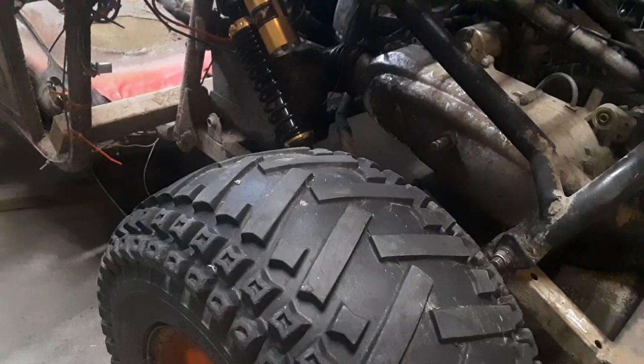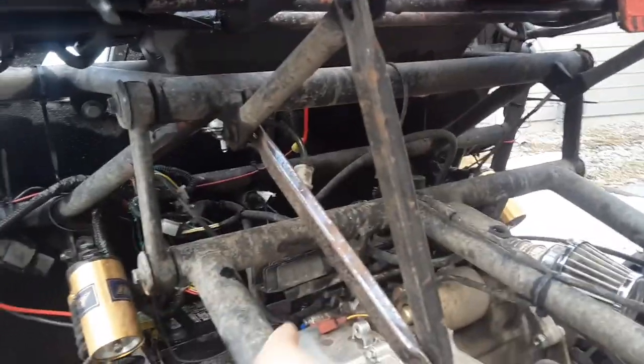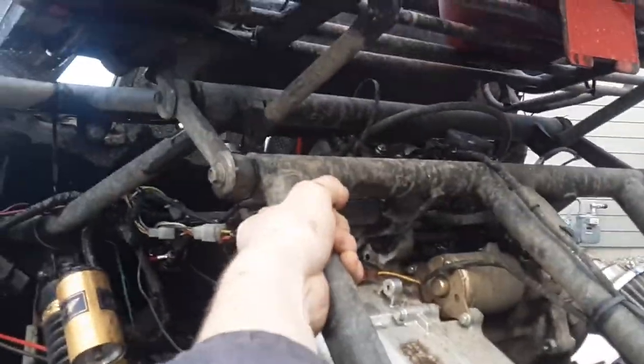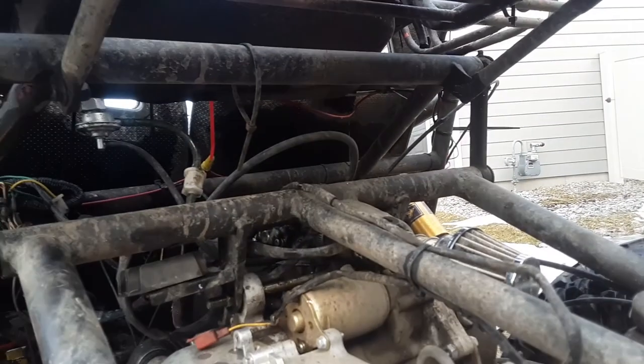I think we got it hooked up. We're going to do something like that to keep the engine from moving, because this is bad for everybody involved — mainly the cart. We're just going to see if that helps.